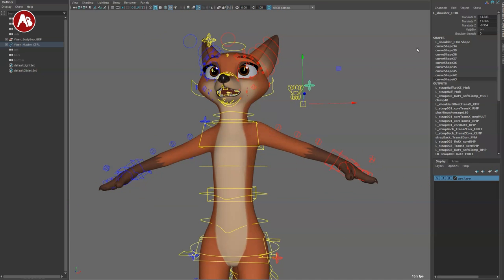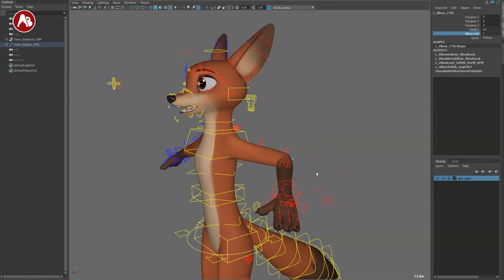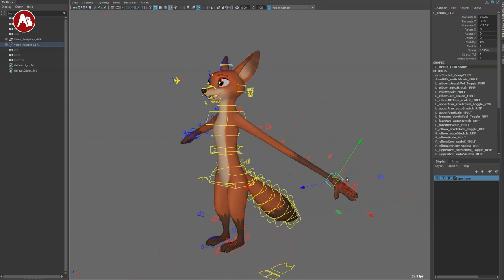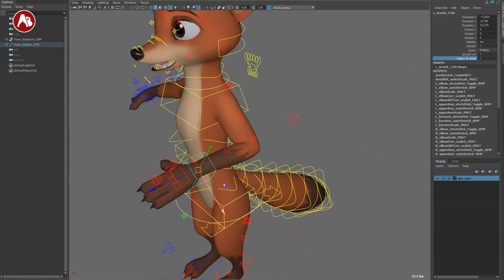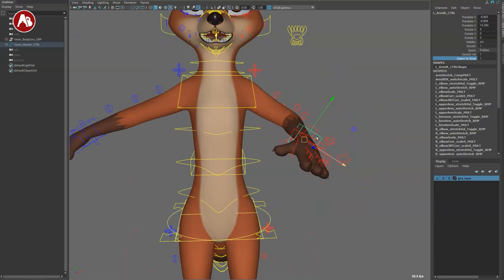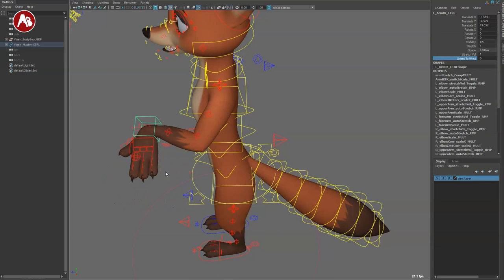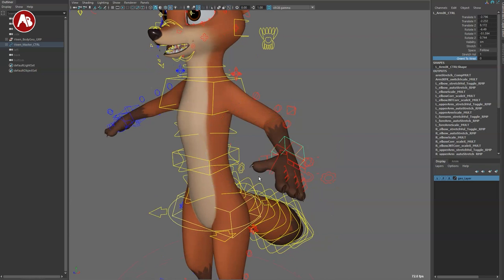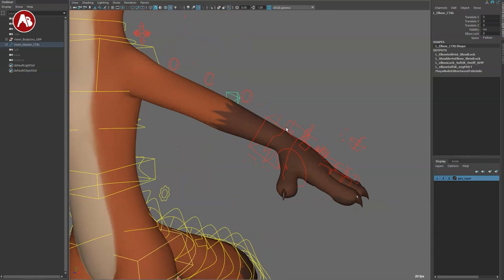Moving up you got your shoulders, which have translates. You also have a shoulder stretch — boop — it goes up. There are bendies of course on the elbows, and the elbow lock which is awesome. The space follows just like before. This is an IK arm so you got stretch, stretch on/off, stretch volume yes or no, and orient to wrist. This is one of my favorite things which really every rig needs to have. As you move your IK arm you can see how the wrist stays oriented to the forearm, which is fantastic. If you don't want this, you can switch it to the typical IK wrist behavior, which is a pain and such a sticky point for so many students.